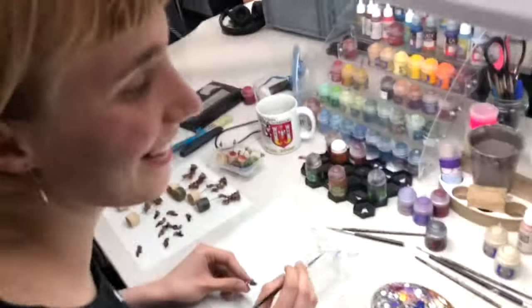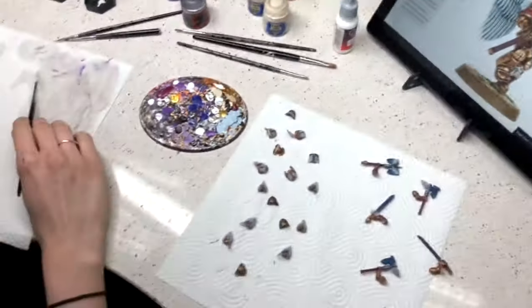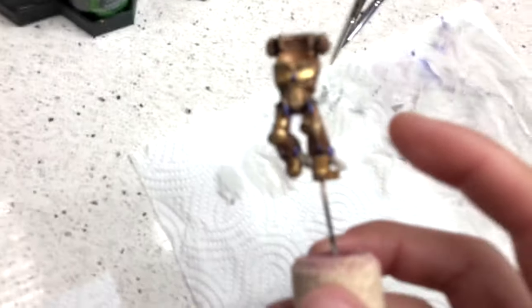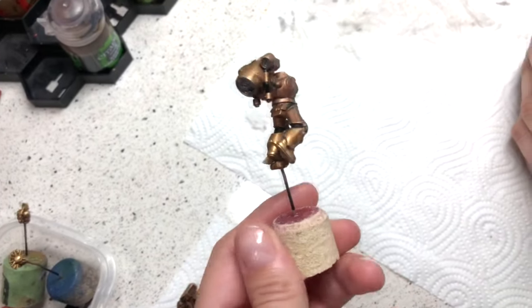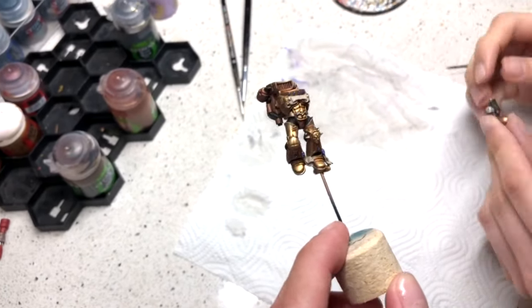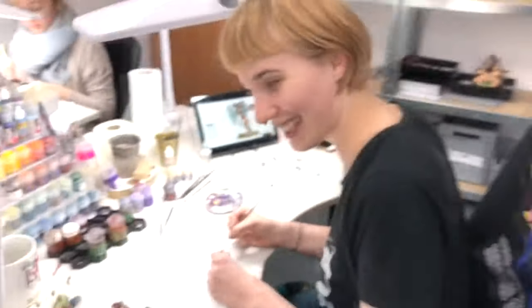Hello! I'm painting the Sanguinary Guard — there are six of them. They are on level four. Pretty shiny boys! We have a different theme today — unicorns and shiny boys! Thank you!